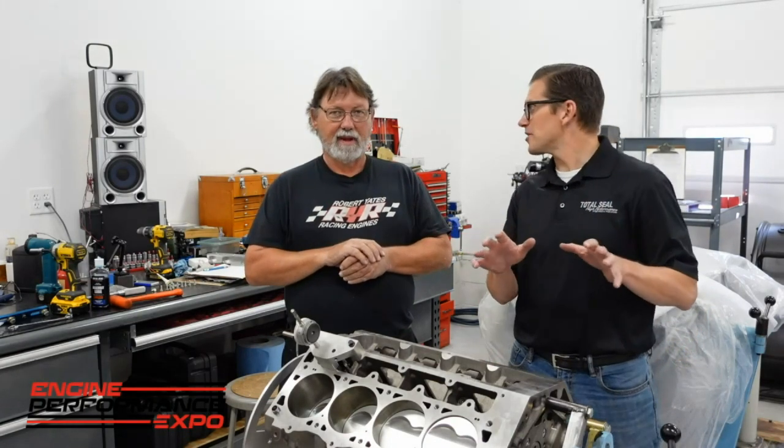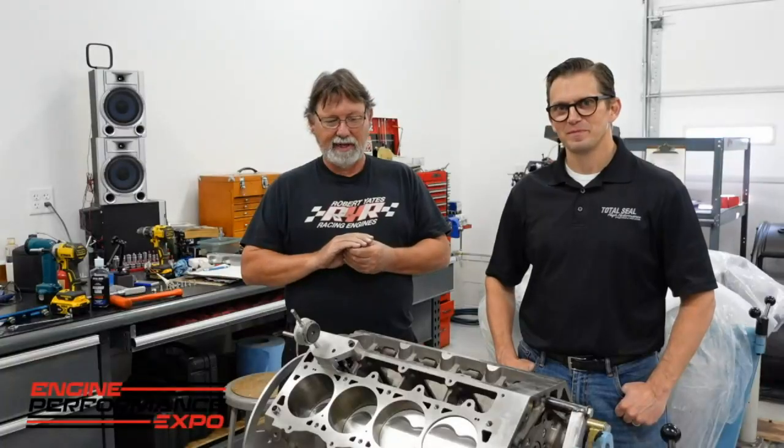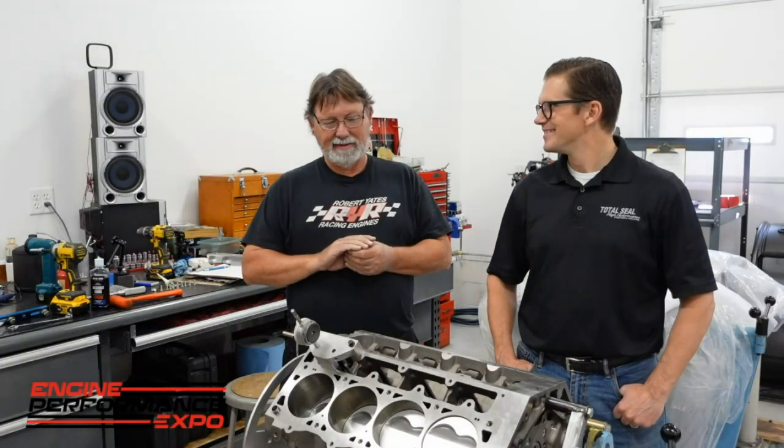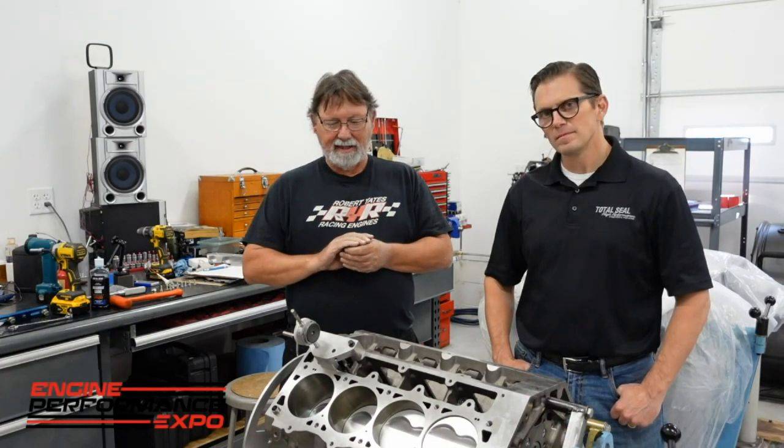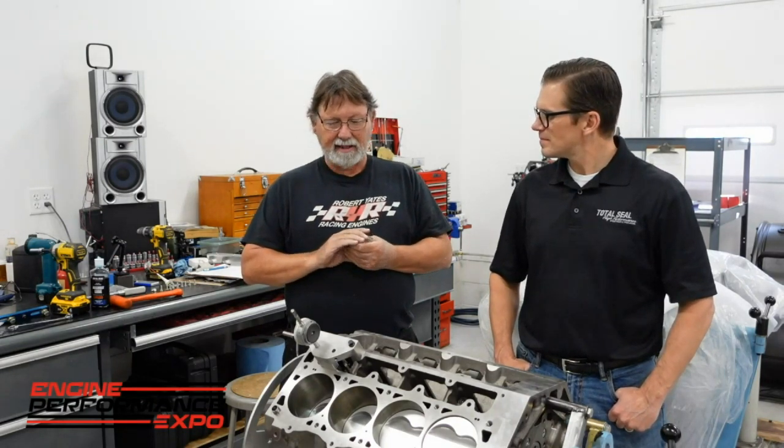When it's a hardened plate, you've got to sand it on a flat plate. It goes pretty slow. You're taking tenths of a thousandth off with 220-grit sandpaper and a flat plate — you're struggling a little bit. But we got that done.